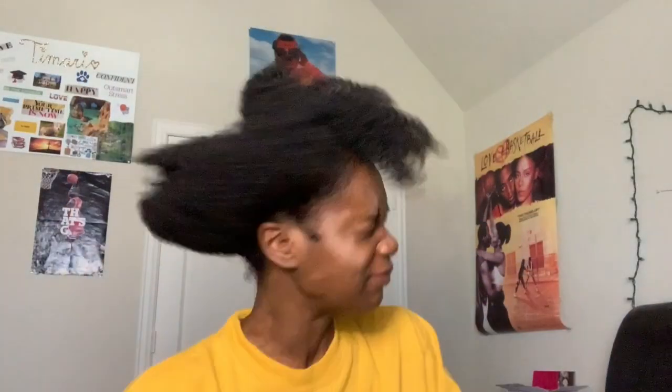As you can tell from the lack of makeup, it's the next morning. All you have to do is take the bonnet off, undo the scarf around your head, and just start shaking your head out to loosen up your curls and style it how you want.